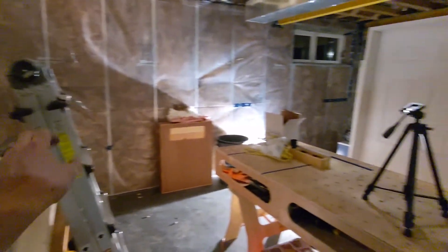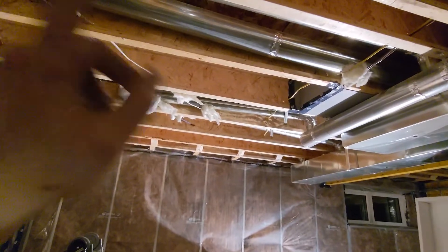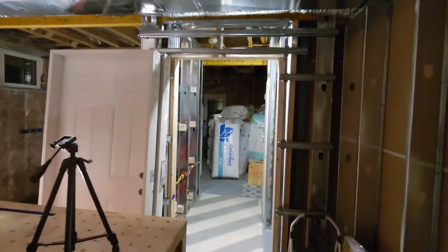Tomorrow, come back, finish electrical, and then we're pretty much done. I've got to do lights in here too — frick, I have a lot to do.